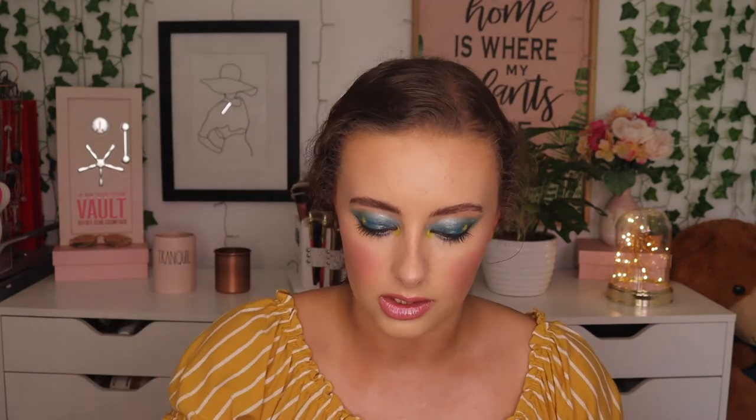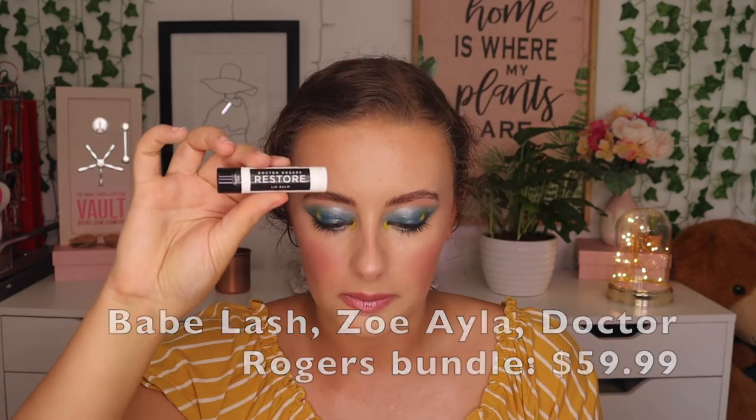These two items are included with the other bundle — it was $60 for the comb set as well as these. The first one is the Dr. Rogers Restore Lip Balm, which is just like a regular chapstick to keep lips smooth and hydrated — it has castor oil. The other thing is a lash curler from Babe Lash — it's a Pro Lash Lifter in a rose gold finish, designed to comfortably curl and lift lashes. I'll be trying that, though sometimes lash curlers don't work because they don't get a good grasp on your lashes.